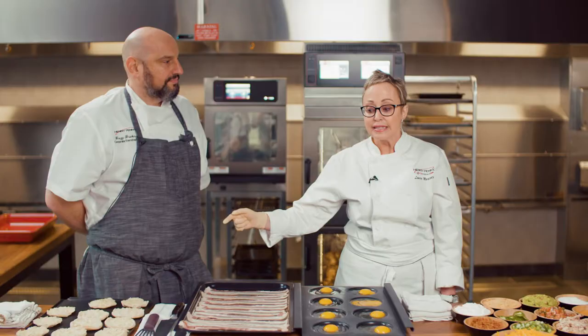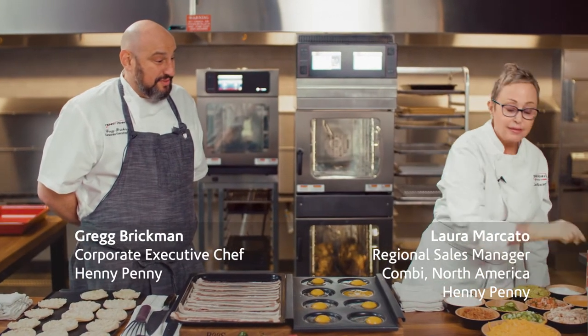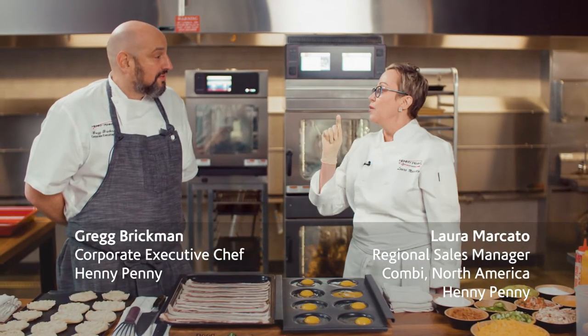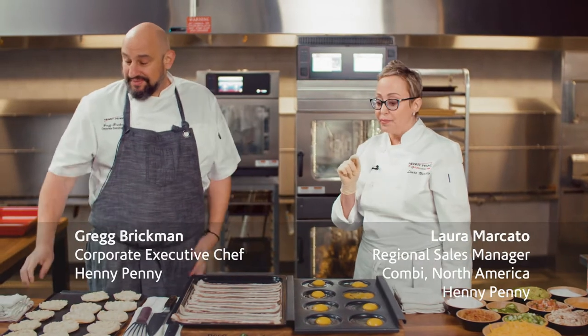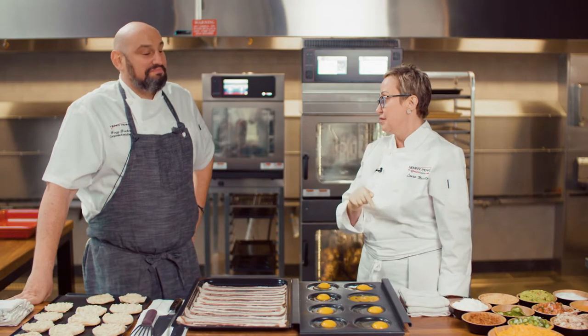I am ready to do a three-step process for our breakfast sandwich, all in the same cabinet, at the same time — without any flavor transfer. That's amazing. I could bake brownies with this and there'd be no flavor transfer. I could poach fish with this.